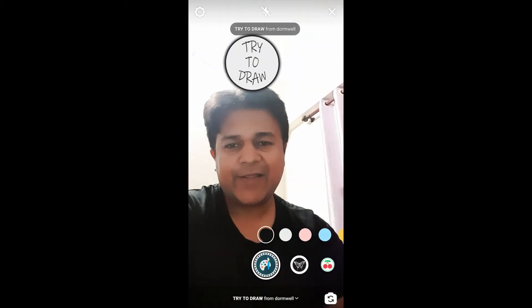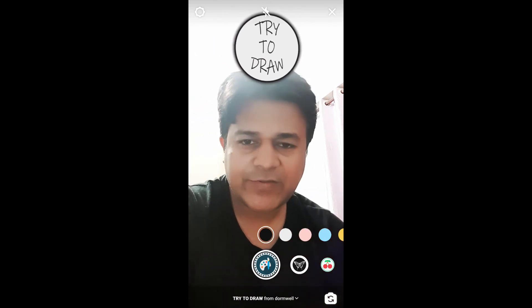So that's it guys! Likewise, you can draw in Instagram. Thanks for watching the video, see you in the next video.